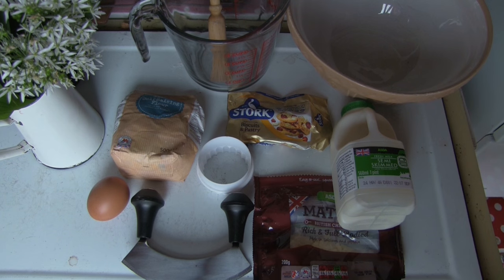For the wild garlic and cheese scones you will need: a mixing bowl, a measuring jug, a pastry brush, a two-inch round cutter, and a sharp knife or a herb cutter. For the ingredients you will need 250 grams of self-raising flour, 50 grams of butter, 25 grams of strong cheddar grated, a small bunch of wild garlic chopped, one egg, and 100 millilitres of milk.